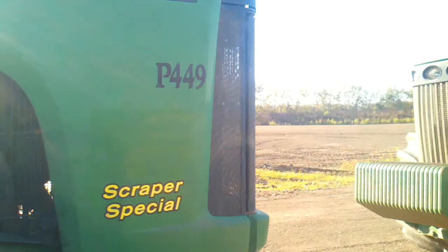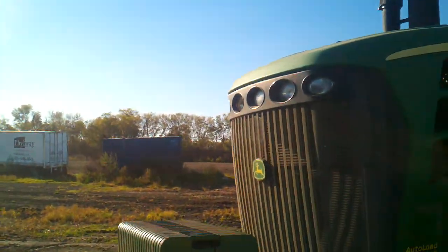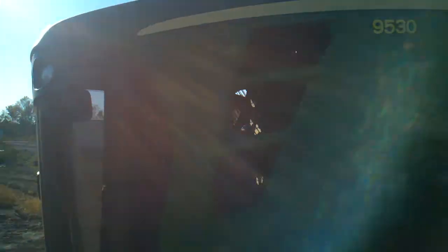This one here is a 9530. Oh, it's a big one. It's got some big old tires on it.